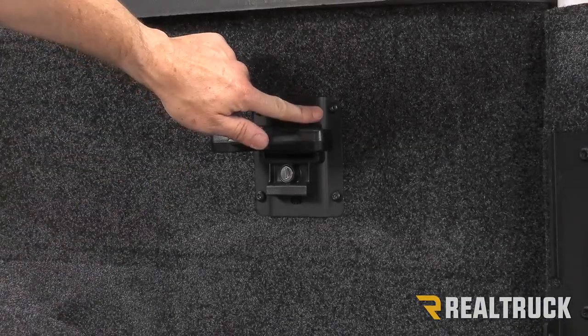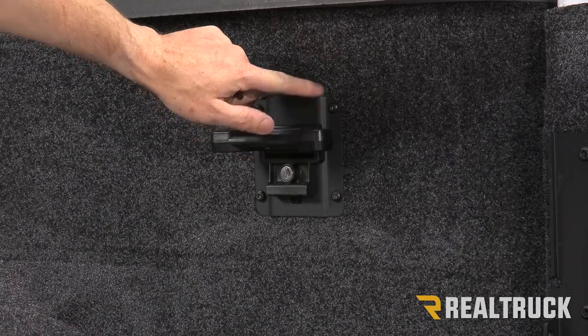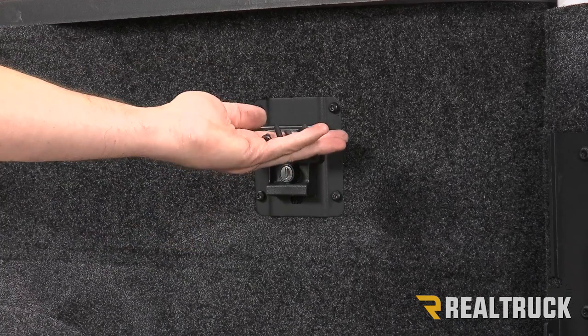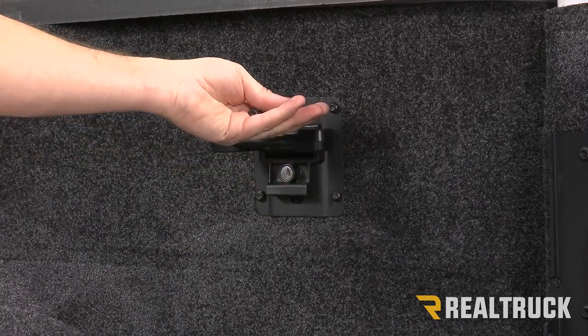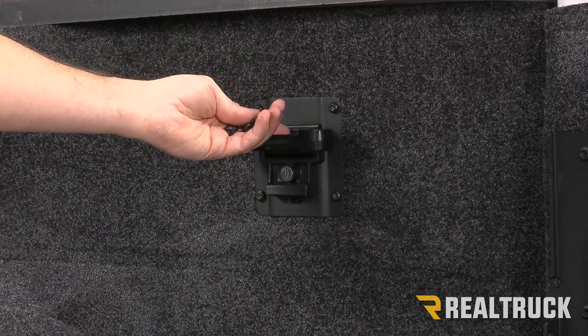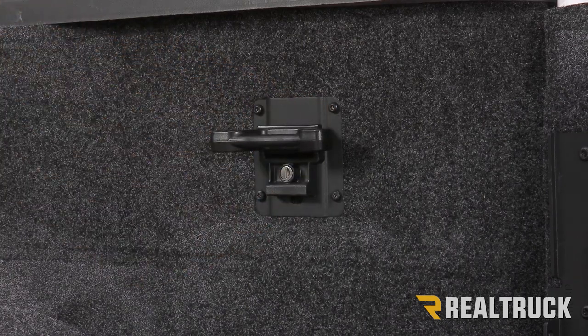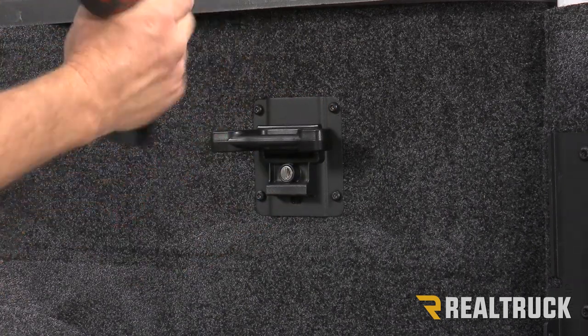This truck has the Box Link system from Ford. If you do not have the Box Link system, you would just have four threaded holes — they provide you with four bolts to go into those holes. Since we have the Box Link system, we're just going to reuse the factory bolts. We'll go ahead and take those out using a T30.